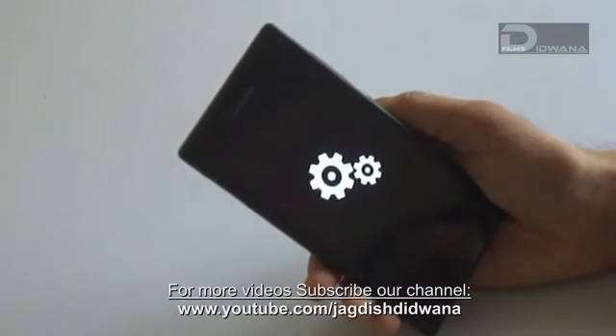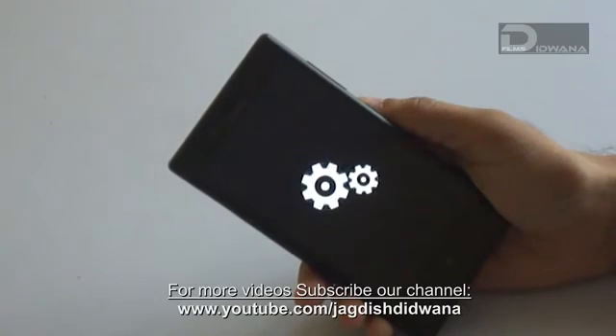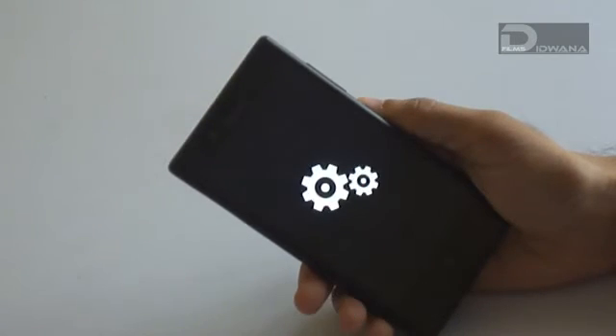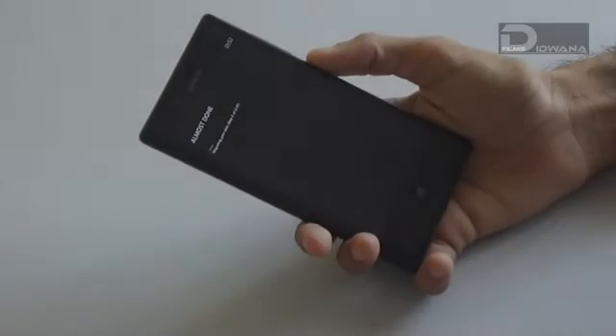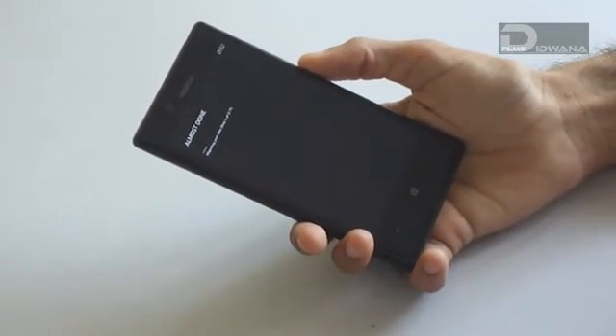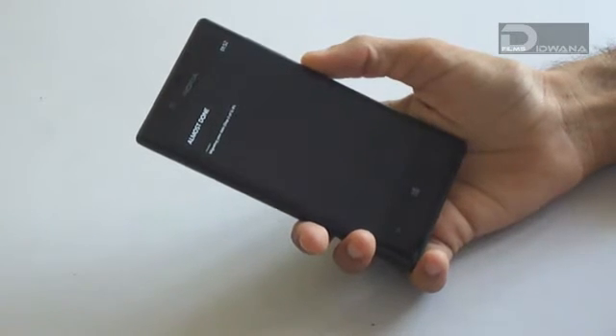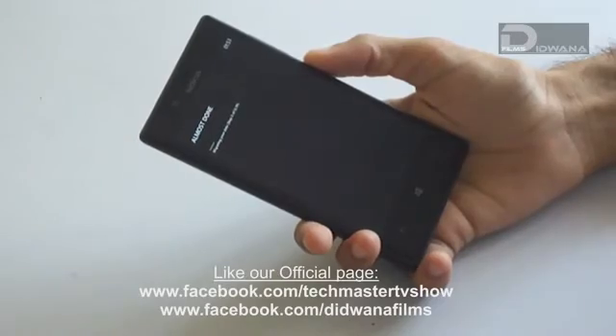After restarting the device, you will see this window, which means your update is getting installed. After the animated screen, a new screen will be seen that involves migrating your data. This may take 5 to 10 minutes.